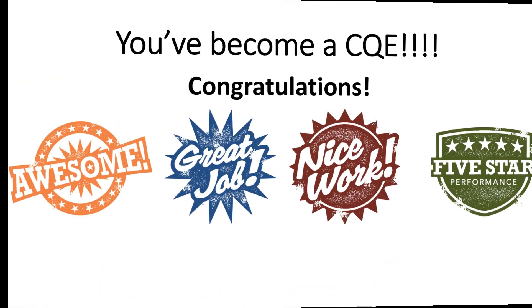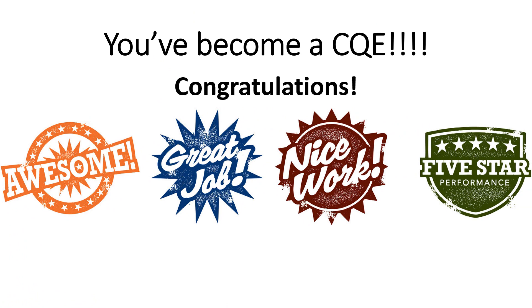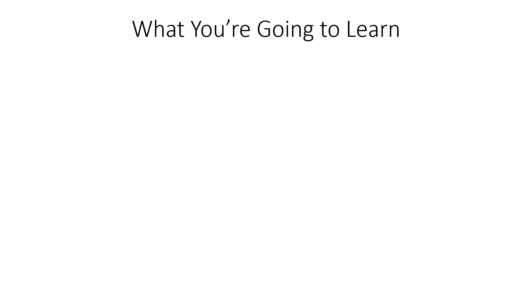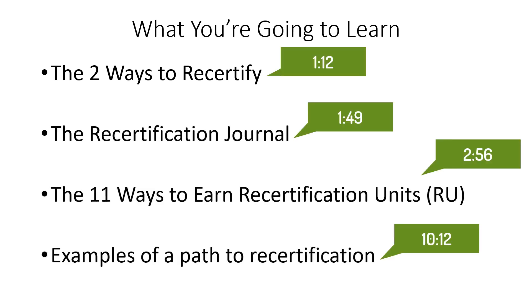You worked super hard to become a CQE — congratulations. Now we need to stay that way. We're going to start by covering the two different ways to recertify, then jump into the recertification journal, which is the most common path. We'll spend most of our time talking about the journal itself, then cover the 11 specific activities to earn recertification units, and then I'll show you a handful of different example paths you can take to get recertified.